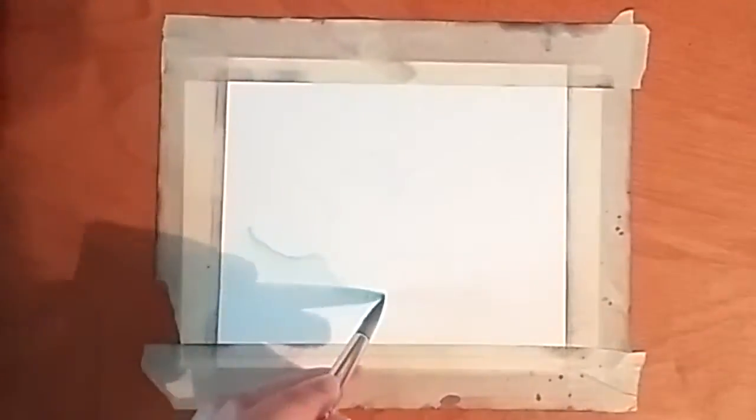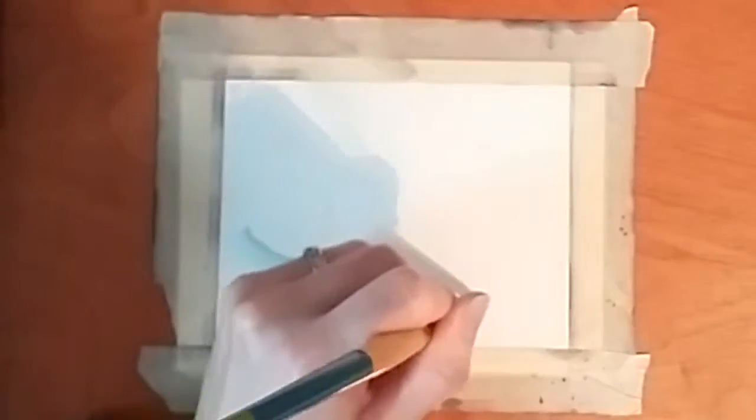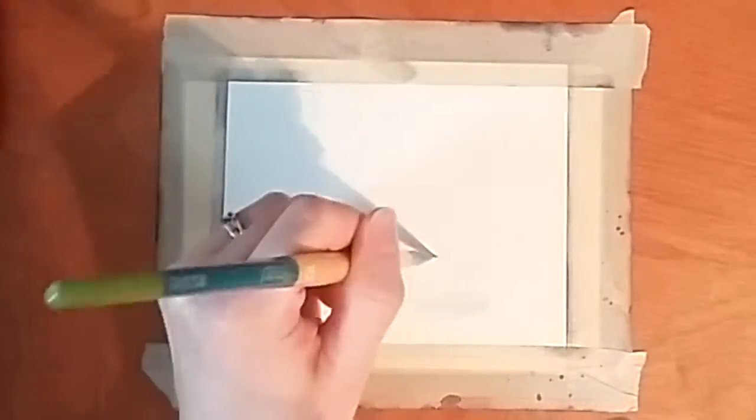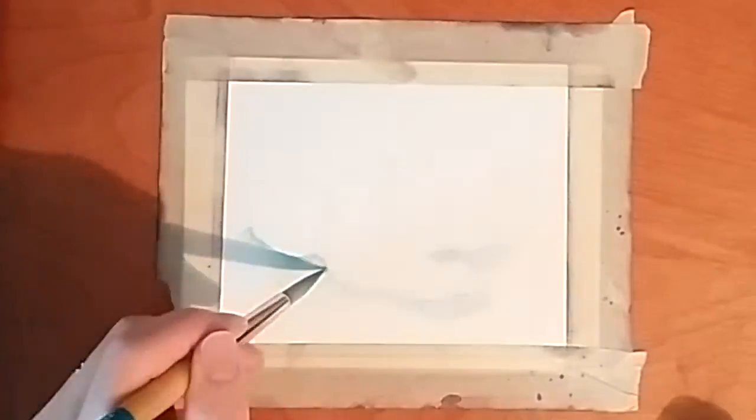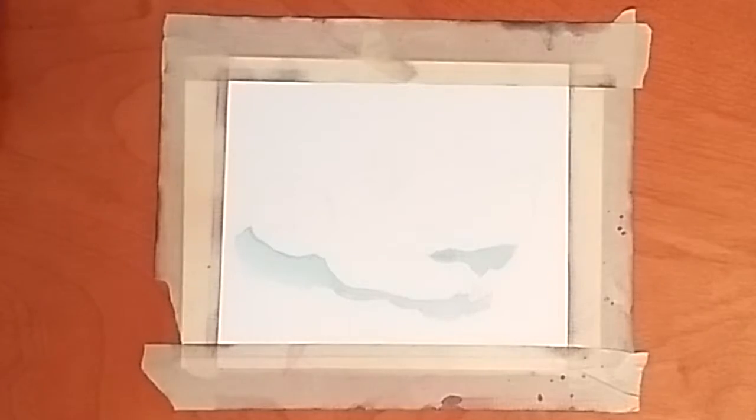Hi YouTube, how's it going guys? Today I'm doing a portrait in Inktense on Fabriano Artistico hot press 140 pound watercolor paper, the one in the bonded pad.